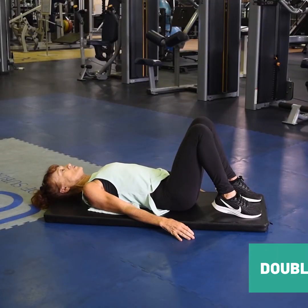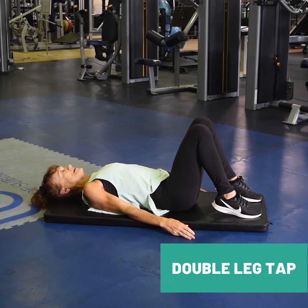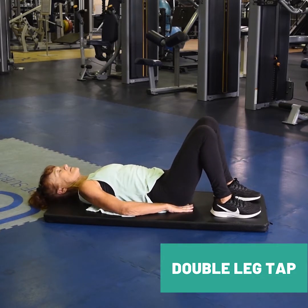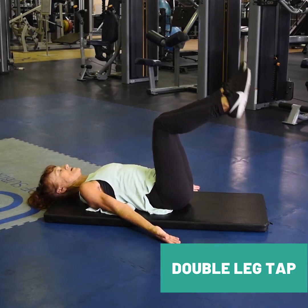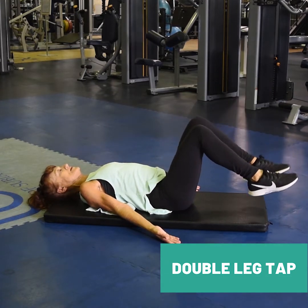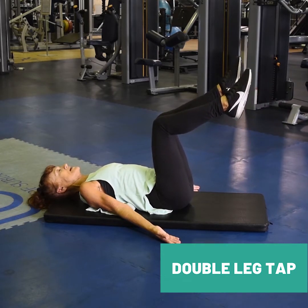Before you start, draw your abs gently towards the floor, lifting your pelvic floor. Relax, either put your palms up or you can pop your hands under your lower back. And then just lift and release. Straight away, feeling the lower abs switch on. Gentle tap down.